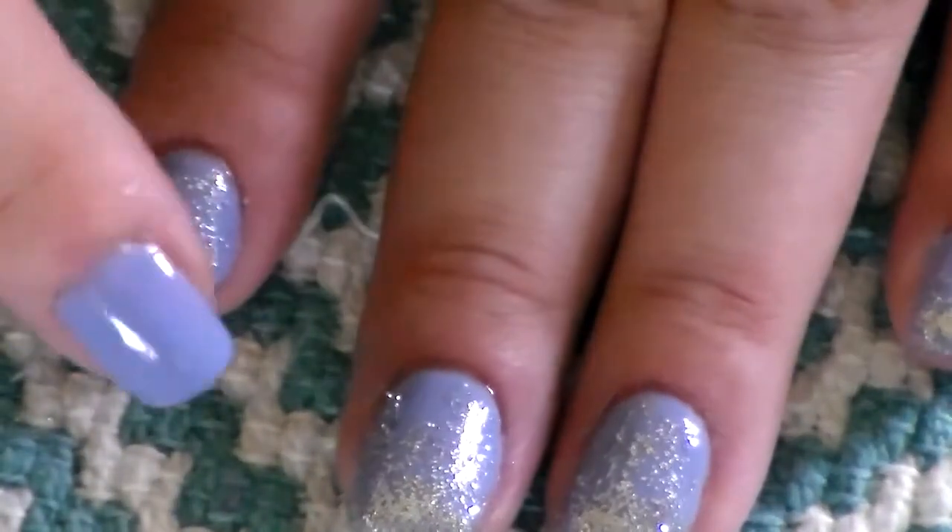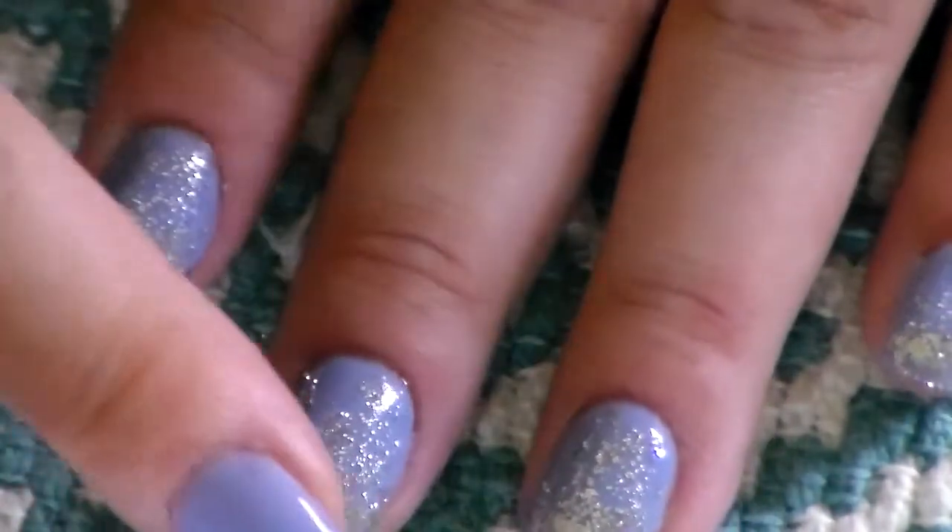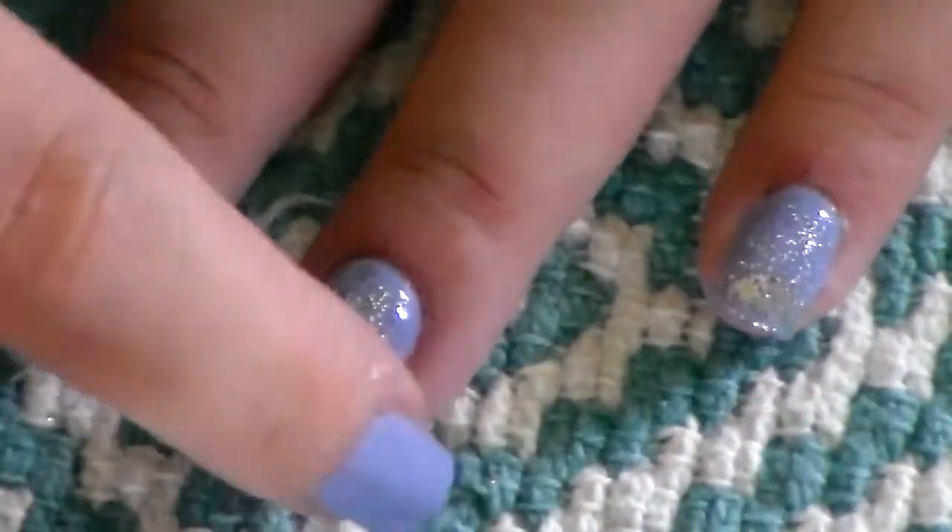After you're done applying the glitter, with your finger go in and lightly tap the top of the glitter just so it sticks down on the tacky layer.